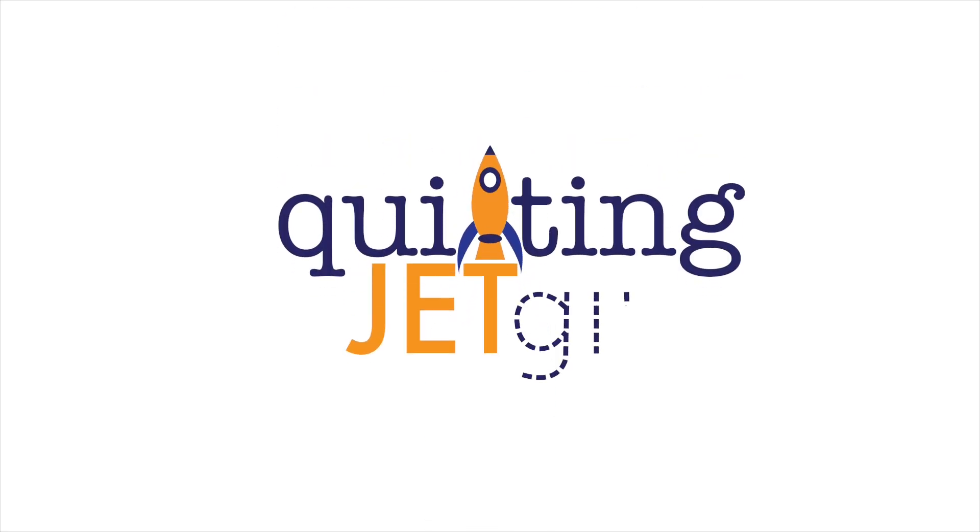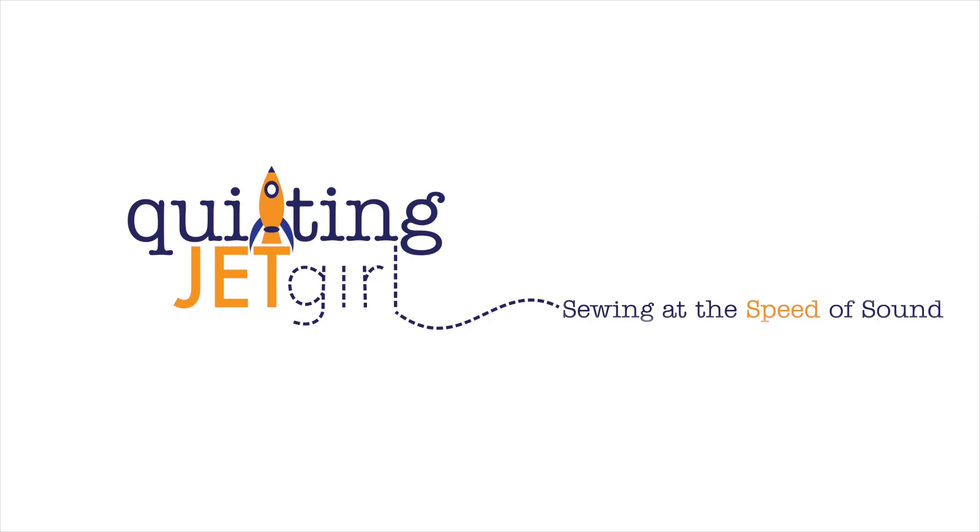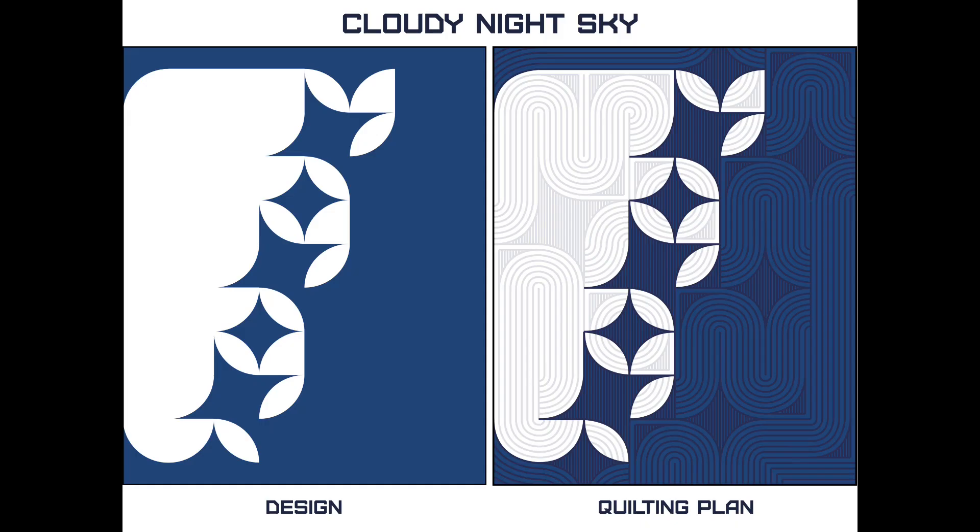Hello, it's Yvonne from Quilting Jet Girl, and I'm working on a show quilt. This is a quilt I'm hoping to have done in time to submit for consideration to QuiltCon 2024. And because it is a show quilt, I'm putting a little bit more time into some considerations. Today I'm going to talk you through how I decided what thread I'm going to use for the piecing.